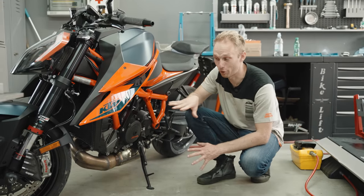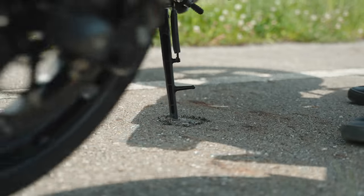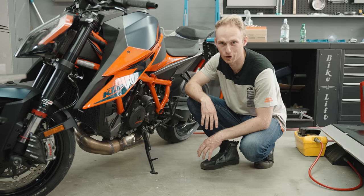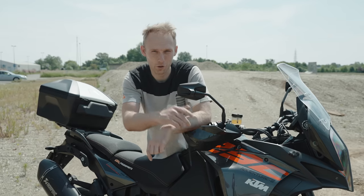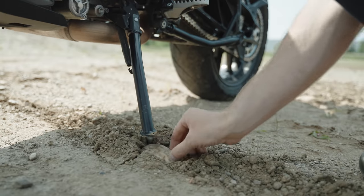Two quick tips before you do the sidestand turn: check the floor — it shouldn't be soft tarmac, otherwise you're gonna make a big hole in the floor. And if you're doing adventure off-roading and you hit soft ground, you can find a bigger stone or piece of wood and place it under the sidestand so you can turn the bike.